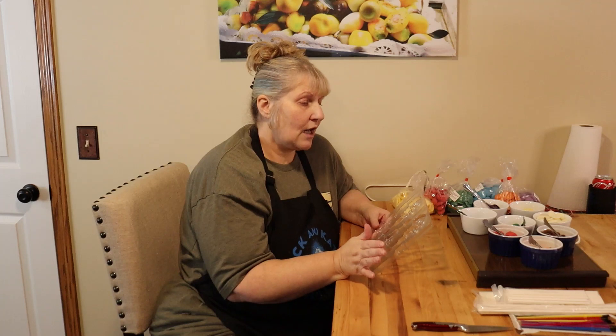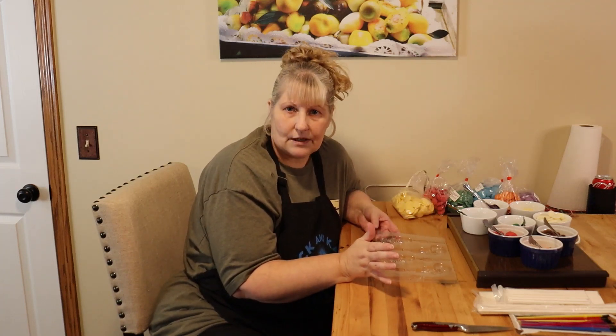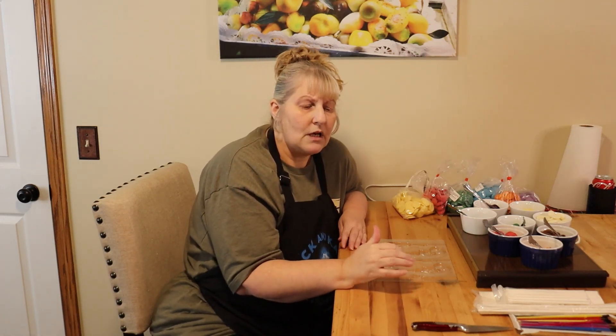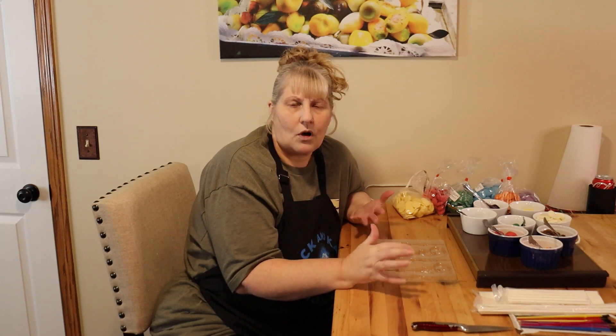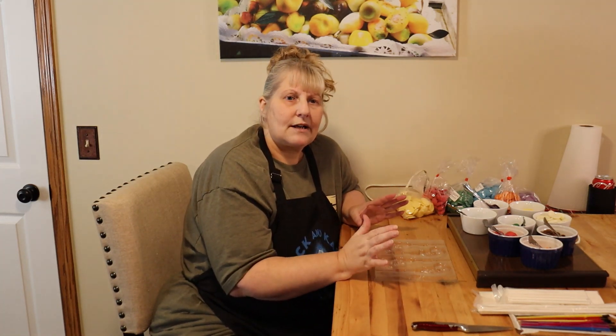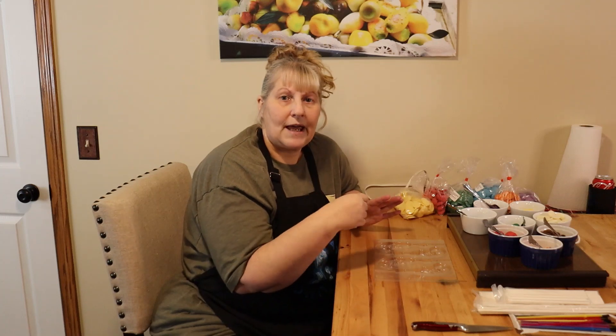So to get started, I went to the bake shop. It's called Sweet Beginnings in downtown Willoughby, Ohio. But you can also get these at Michael's, Joann Fabrics, Walmart — they all have it. So get the colors that you want for your painting.